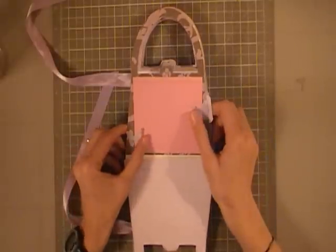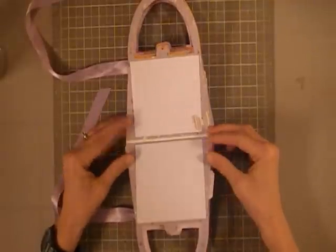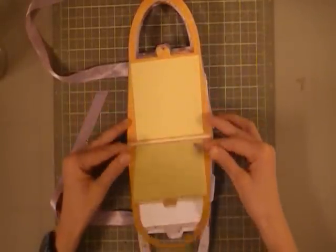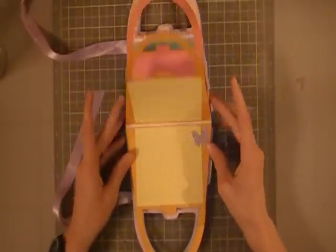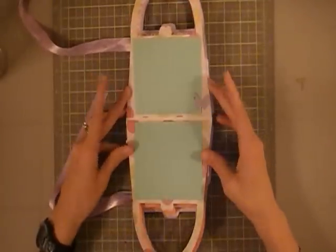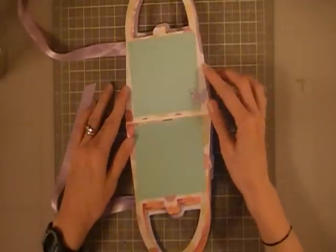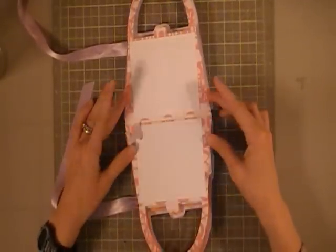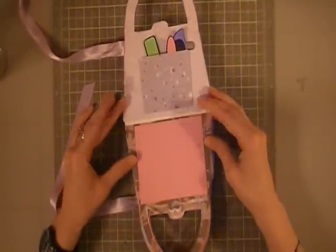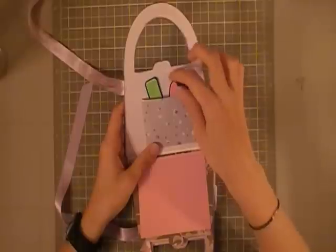I've embellished some of the pages with cute little Martha Stewart butterflies, and that's about it. This one has one, and we have some yellow and a pink page, and a nice green page — I like the background here with the polka dots. We have another butterfly up here, and then we have our last page.